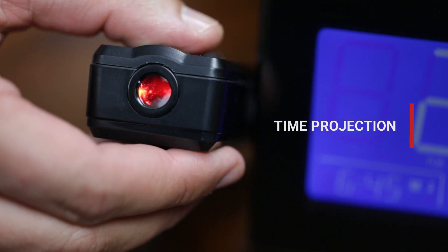Easily spot the time on your wall or ceiling with the adjustable 180-degree swivel projection display, so you can view the time no matter what position you sleep in.